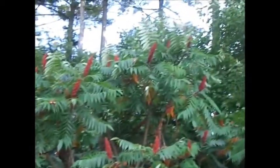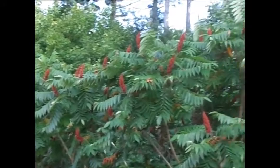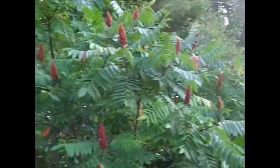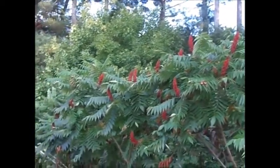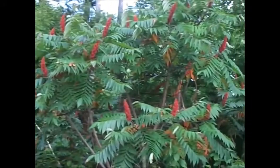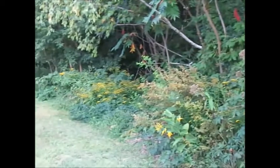Good morning! I finally got out to get the staghorn sumac blossoms — here's a whole stand of them. I'm going to grab probably five or six of them. I brought some birdseed to leave as an offering, and I also have some goldenrod here at the same place.